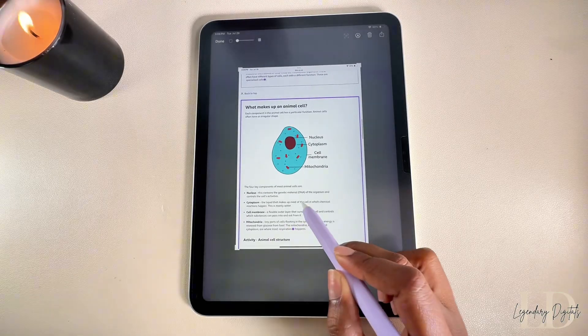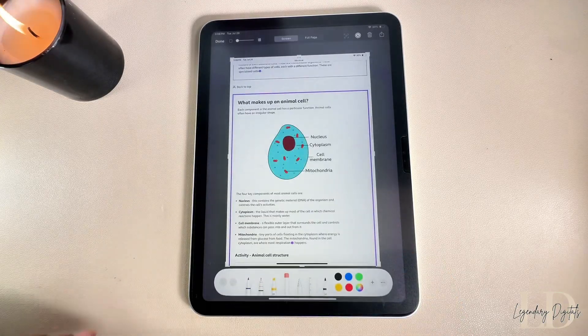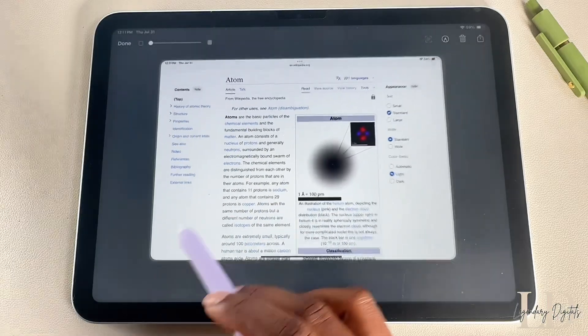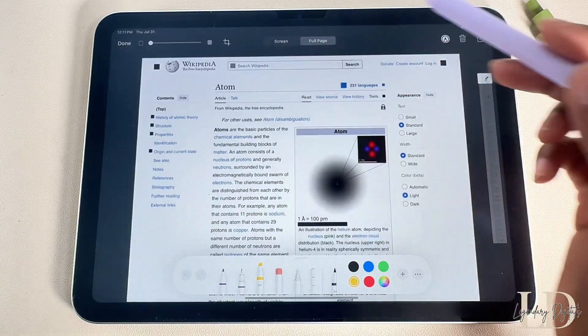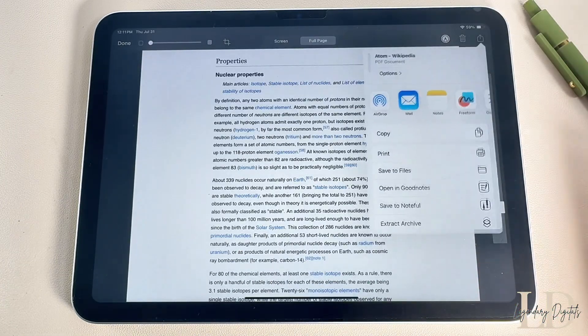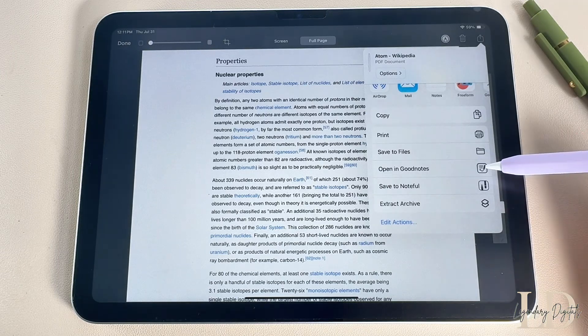You can take a screenshot by swiping up from the bottom left corner of your screen, then highlight and mark it up however you like. You can also take a screenshot and tap full page if you're trying to save the entire web page. From there, you can share it to your note-taking app if you want to come back and study it later.